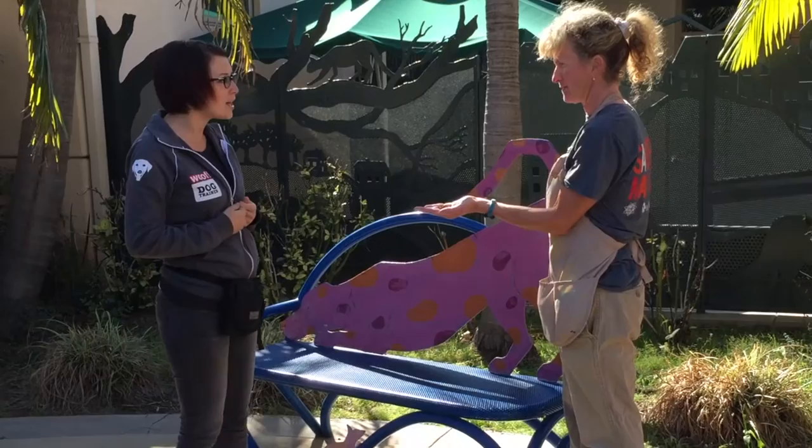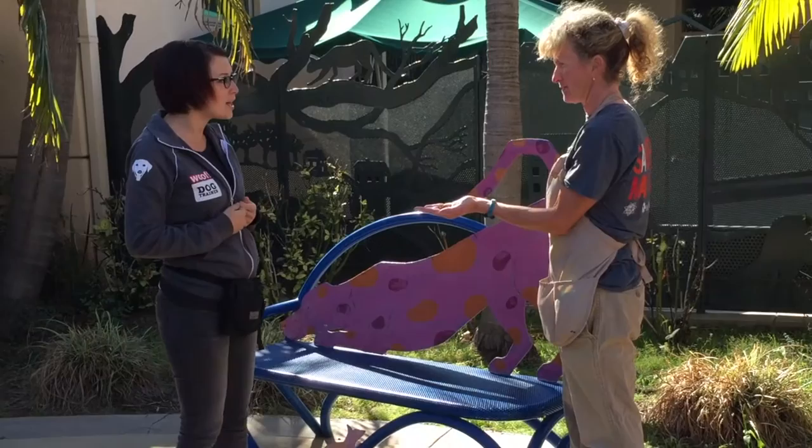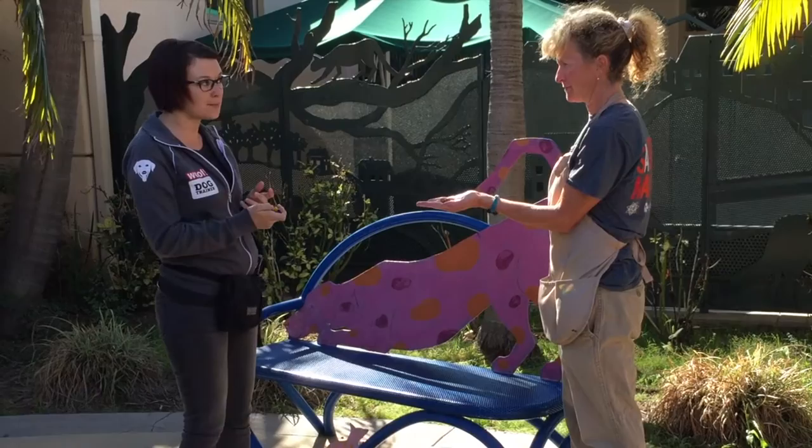So we want to make sure that our hands are sort of still while we're clicking, and then we follow each of our clicks with a treat all the time. So our click is going to be kind of like a promise to the dog that I've clicked, so now your treat is coming.